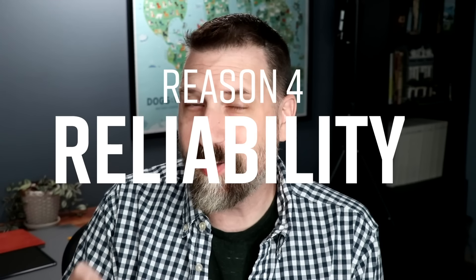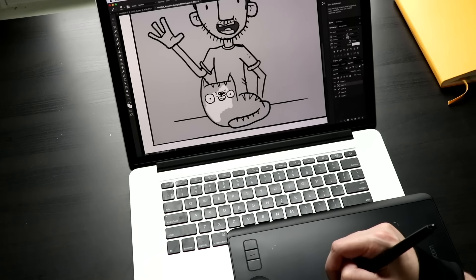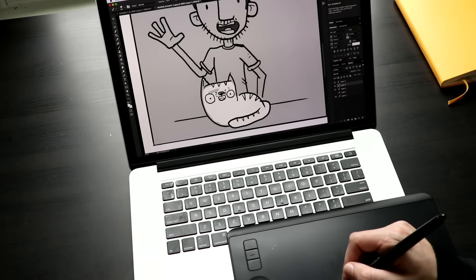Reason number four is reliability. Electronics break — it happens sometimes, unfortunately. But these drawing tablets aren't doing as many things, and when you're not doing as many things, there are fewer things that can break on you. I know illustrators that are still using their Intuos 3 tablets years later. I get comments all the time saying their Intuos 4 still works like the day they got it. This is all anecdotal — I don't have any data on this. What I can say is I've never seen a comment saying 'I'm still using my Cintiq from 2009.' Never seen that comment. Probably never will.